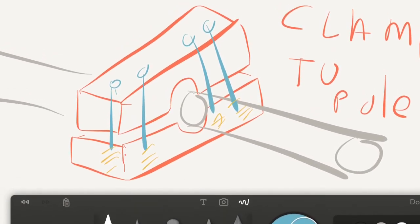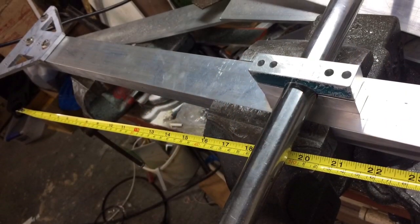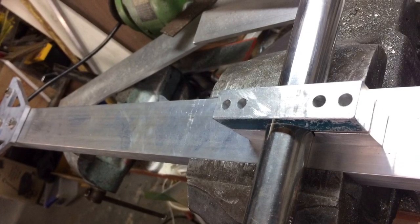This is one of the clamps, designed to go around the tube. And there's a prototype of the clamp.